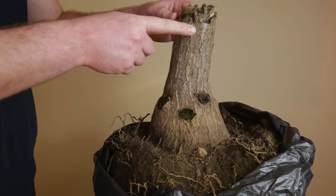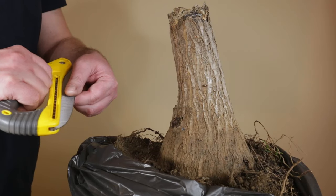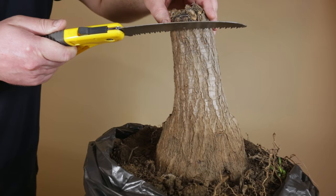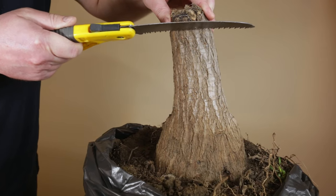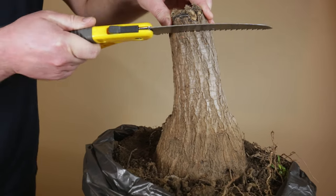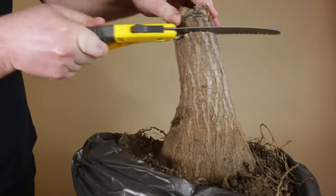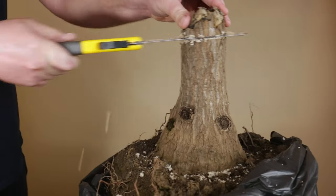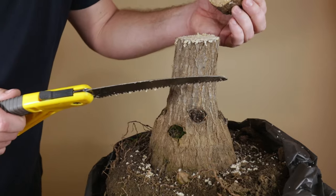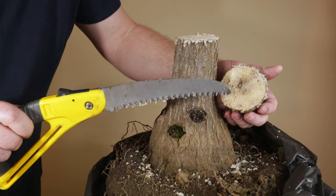The parts affected by rot have to be removed so that's the first thing I'll do. I'm using a folding saw to cut off the top of the yaka plant that's affected by trunk rot. Sawing through the fibrous trunk wasn't exactly a walk in the park. A large sharp knife or a small toothed saw would probably be more suitable for this purpose. In the end I managed to saw through the trunk back to the last signs of trunk rot.